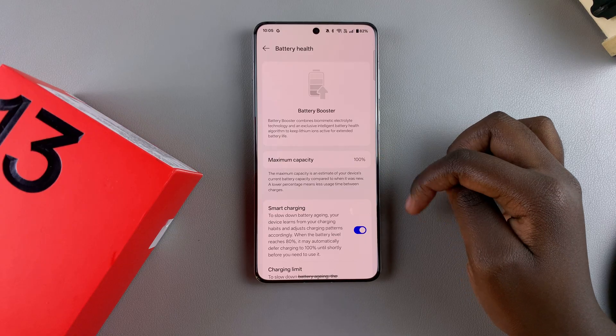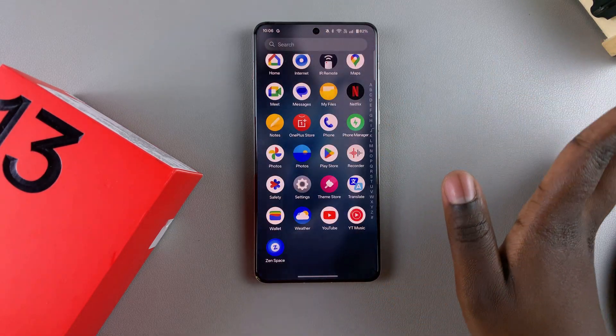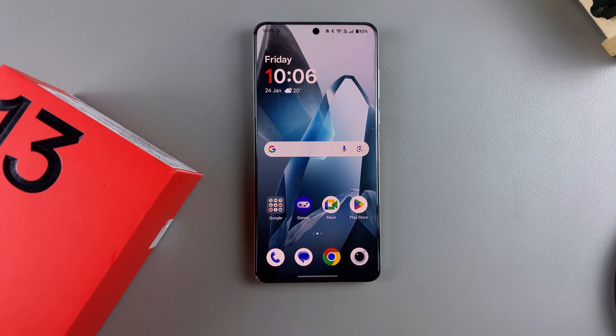With one of these options enabled, it should keep your maximum capacity at 100 percent for as long as possible. Thank you for watching — if you have any questions or comments, leave them down below and we'll get back to you.